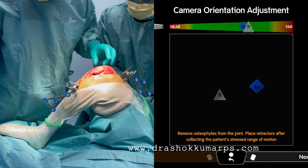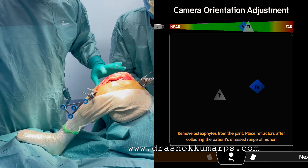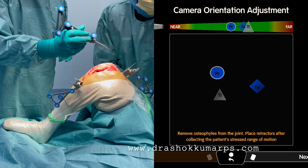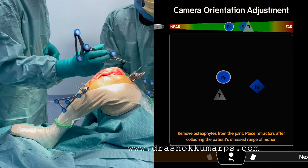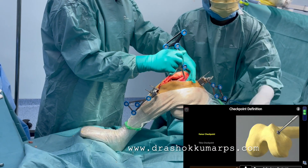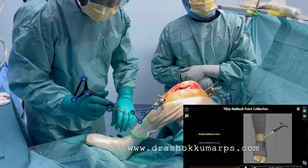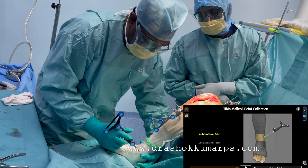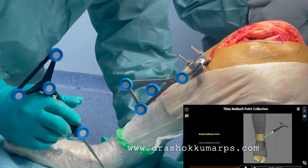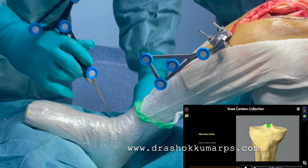Always use the checkpoint for both femur and tibia. When the knee is flexed, check the tracking camera orientation — the probe should be centered. This is very important for any robotic surgery. Now use the femoral checkpoint, then define the tibial checkpoint. Register the medial malleolus by keeping the index finger on it.